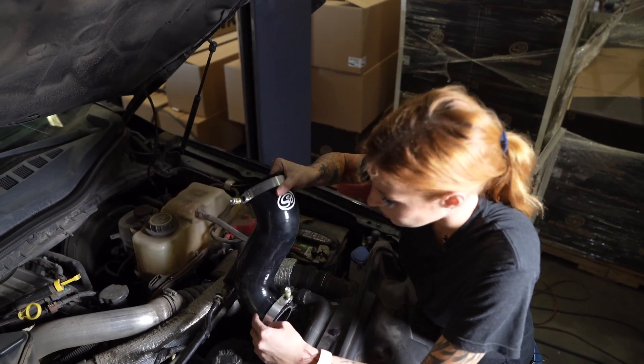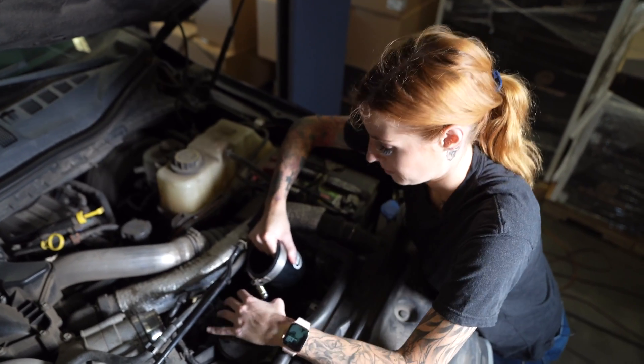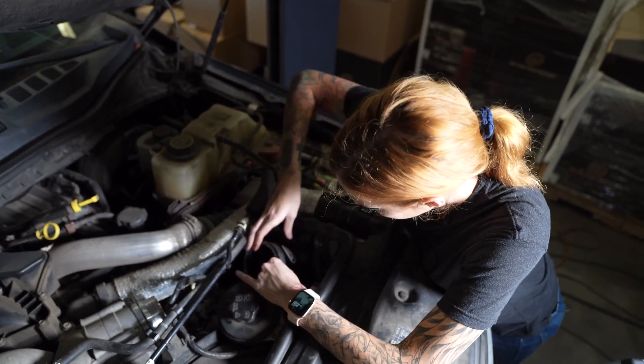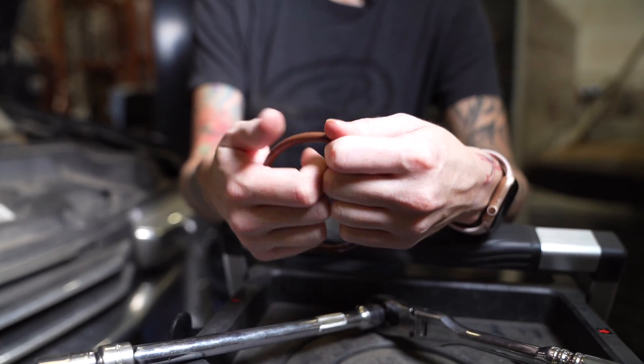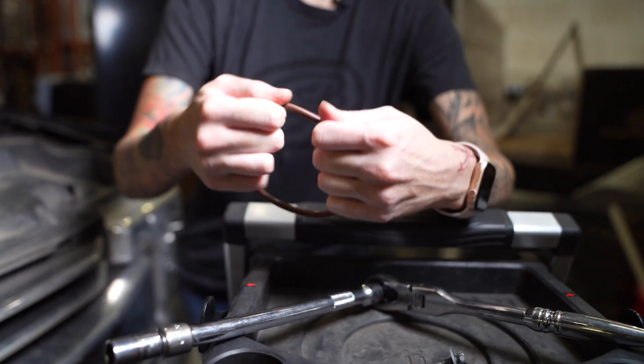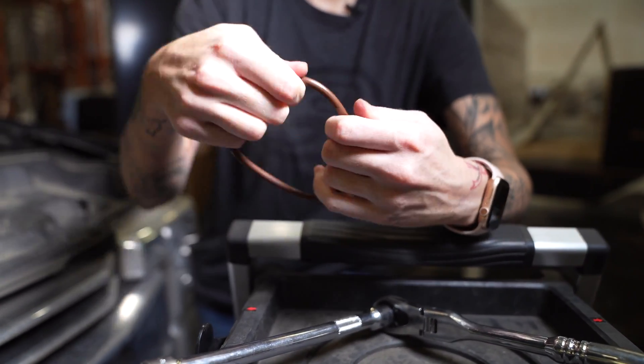Now you're just gonna sneak in the silicone tube and attach the small end to the intercooler. Using some clean engine oil, you're gonna put it on your hands and then you're gonna work around the O-ring, just slightly stretching it so it'll fit snug.